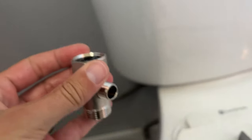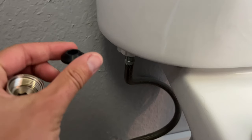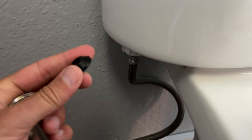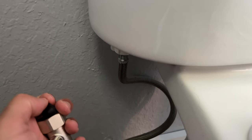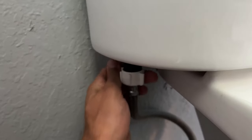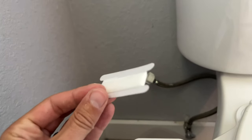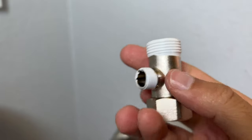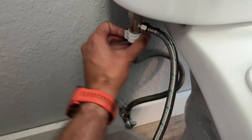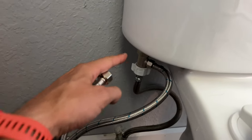Unscrew the fitting and put the T-adapter in. The T-adapter comes with a little grommet — make sure it goes flat, domed side up, kind of like a turtle. Place it inside the T-adapter. The bidet also supplies some plumber's tape, which you can wrap around the existing threads to ensure a watertight seal.